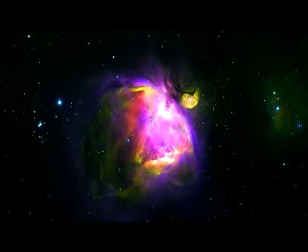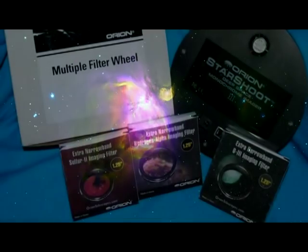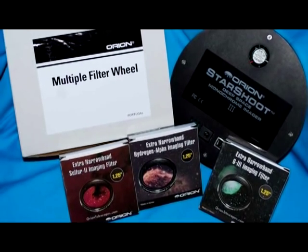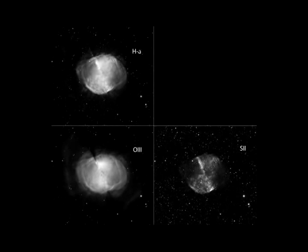As you can see, narrowband filters do not attempt to replicate the spectral sensitivity of the human eye. In most cases, they reveal things our eyes can't see. Typically, three filters are used, and each is assigned to one channel of the RGB image.